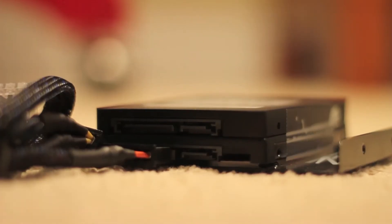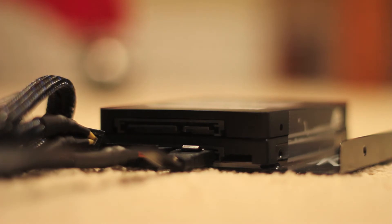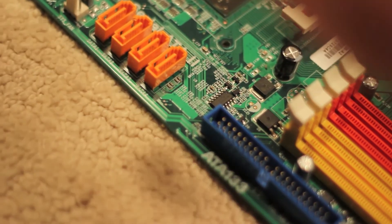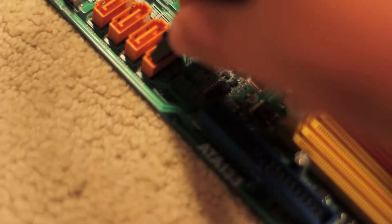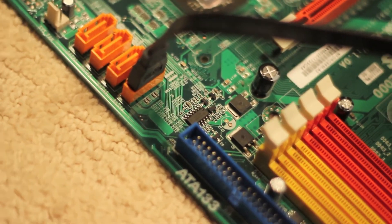The same goes with the SATA cable — you take this end, simply fit it in. Don't be afraid to push hard. And the same goes with your motherboard — you take the end, put it into place. Perfect.